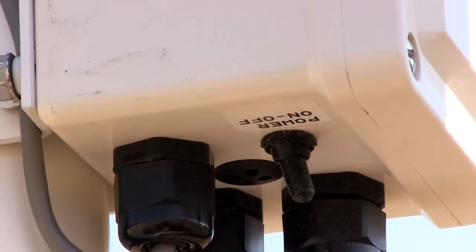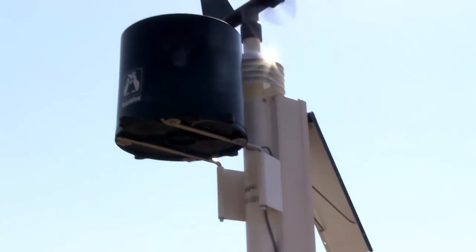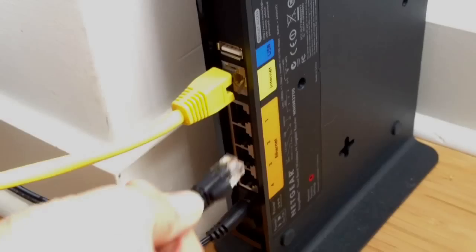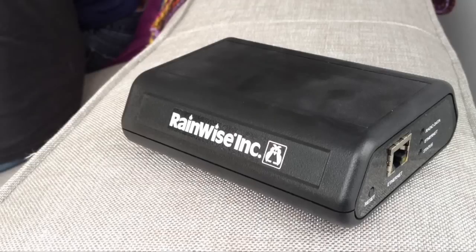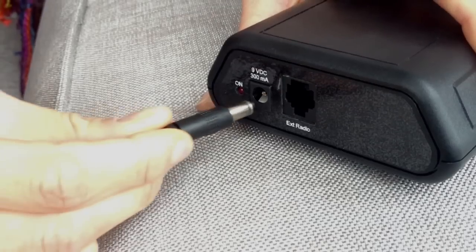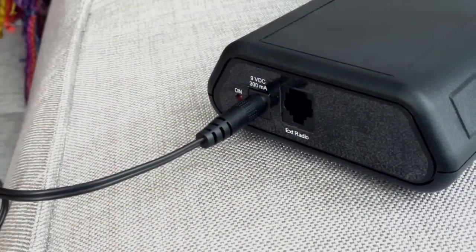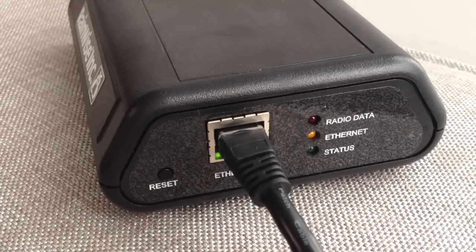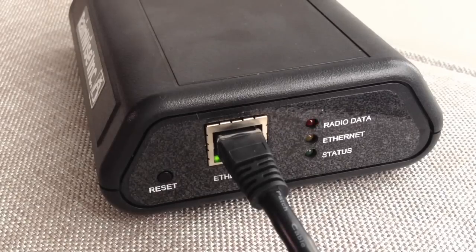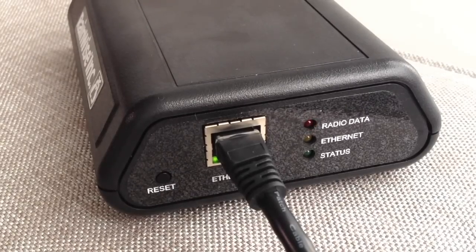Simply flip the switch and your new RainWise weather station is now transmitting data. To receive that transmitted data, connect your RainWise IP100 to your Wi-Fi network by using the patch cable provided. Some RainWise stations come with the receiver already built in. For models with an external receiver, simply connect the receiver to the IP100 with the silver cable provided. Power your IP100 using the included power supply. The amber LED will light as the IP100 logs onto the network. Once it is connected, the red LED will begin to flash every 2 seconds, indicating that it is receiving data from your weather station.